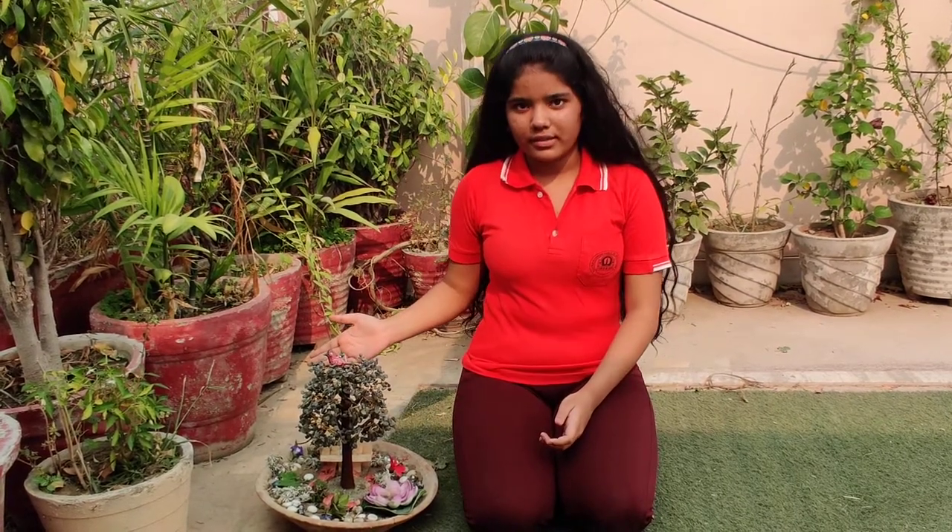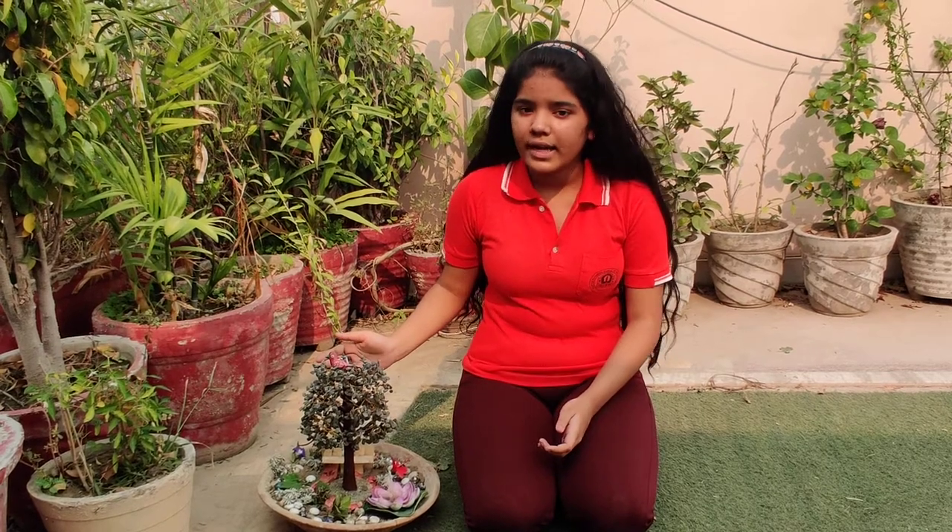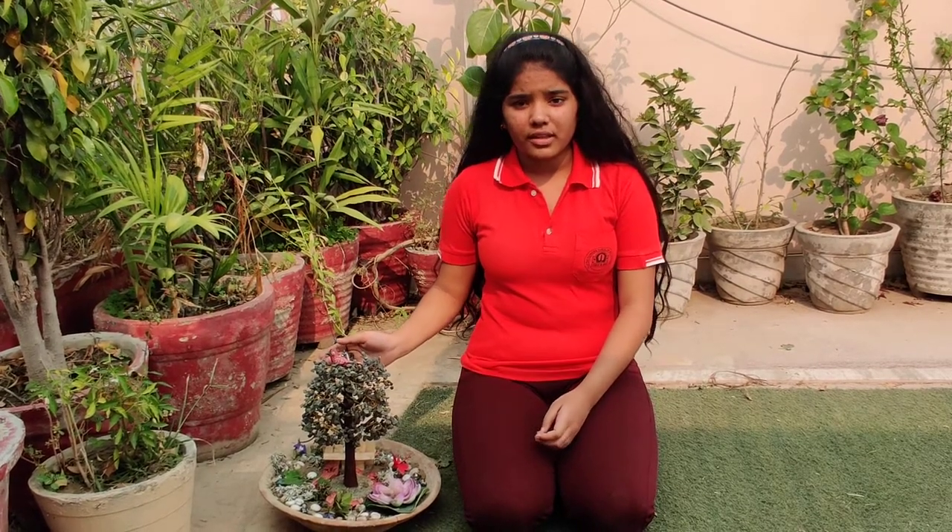Respected teachers and all my dear friends, I am Vrinda Gupta of class 8C from Rose House. I am here to present you my miniature fairy garden. Yes, you heard right — my miniature fairy garden.